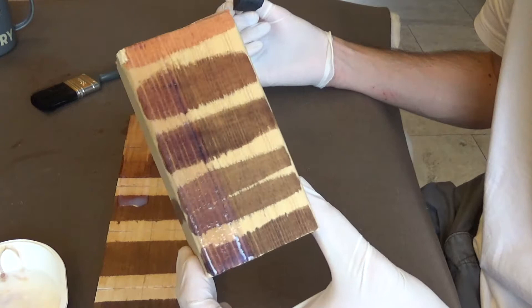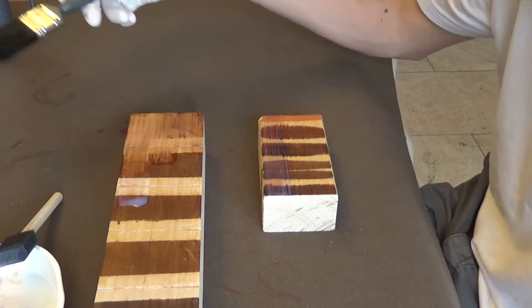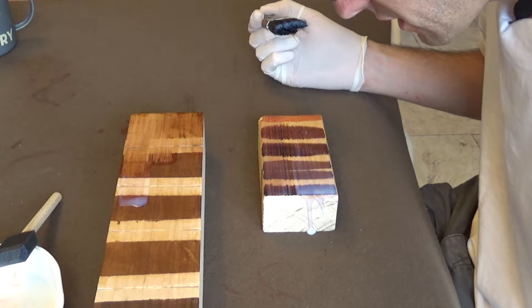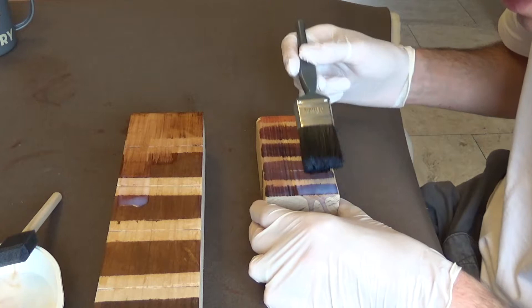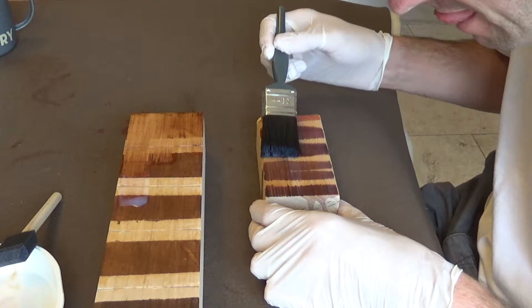I wonder whether it needs to be sprayed rather than smeared. Let's try the paintbrush — give the paintbrush a go and see whether that's any different on the bottom section. It has dribbled down the side, got bubbles and pulled. Maybe that's okay if I'm gentle. This wood wasn't conditioned, so maybe it's the conditioner that's going to cause the problems.